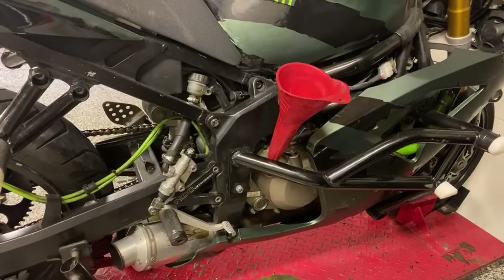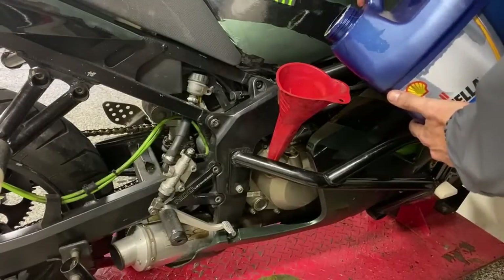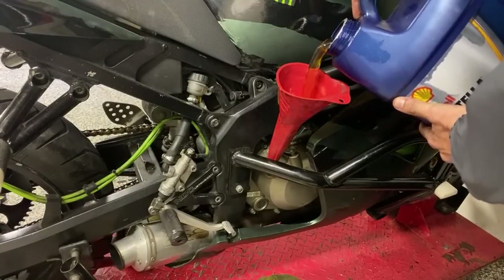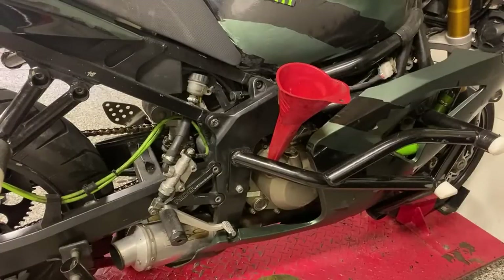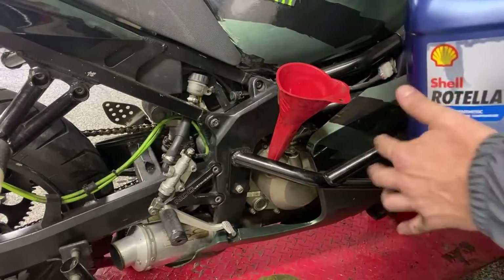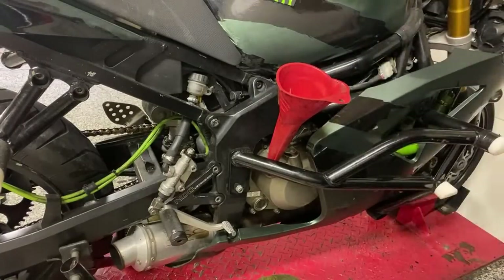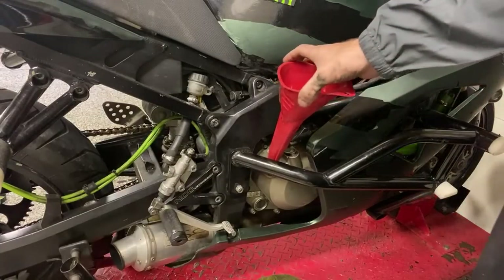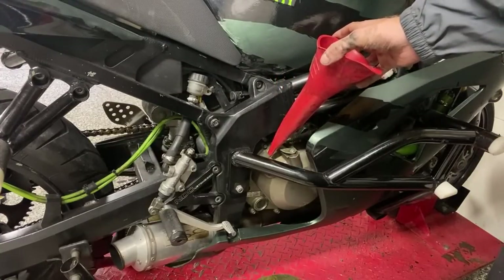Question: isn't the level on the sight glass not accurate because the bike isn't level due to the rear wheel being raised? Very little difference — I've always filled it like this and I always run a little extra. That should be to the top of the sight glass and then some. Gas in Chicago right now is $6.50 for premium — it's rough. E85 running in a stunt bike? That would be crazy.